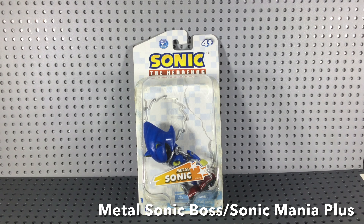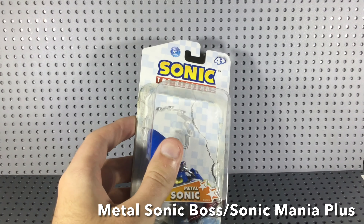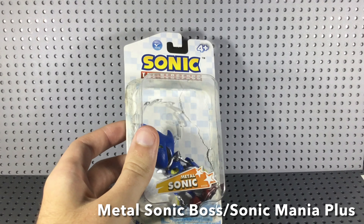Greetings people of the internet, it is I, KnucklesProductions360, and welcome back to another figure review. Today we are going to be taking a look at an old figure — the Jazwares Metal Sonic figure.